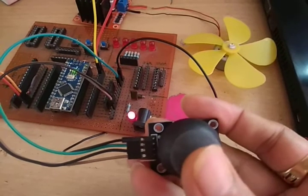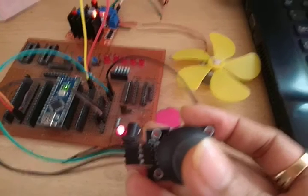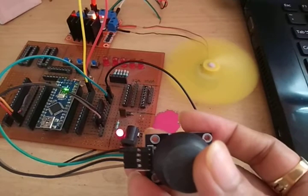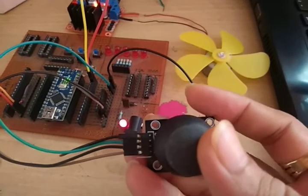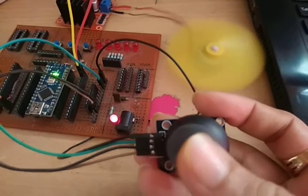In the middle position it will stop. On the left side it will rotate for two seconds — this is jog control. On the right hand side it will again rotate for two seconds in the reverse direction.